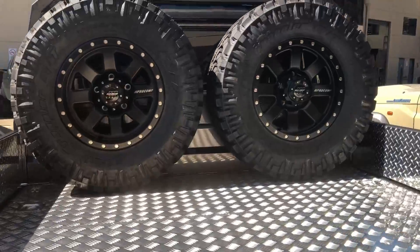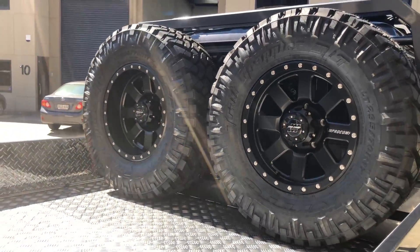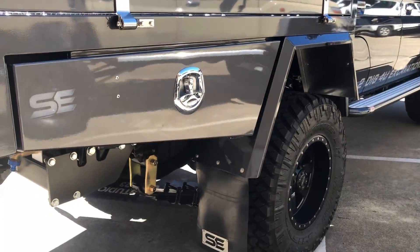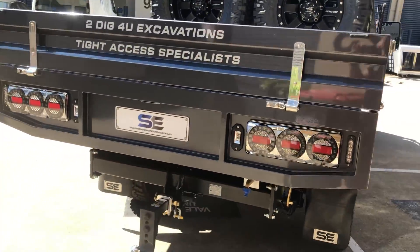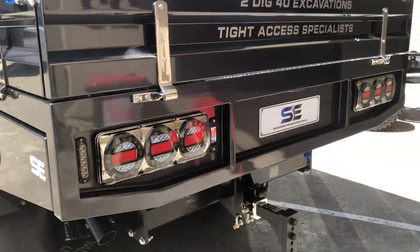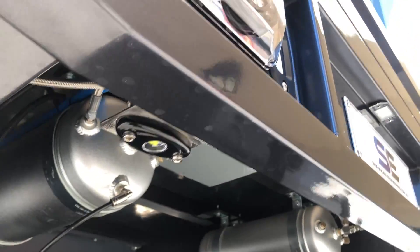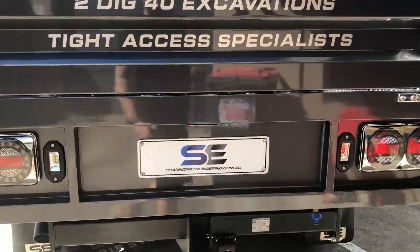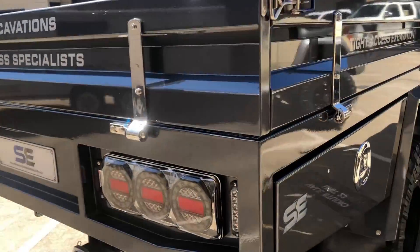Two tires on the headboard up there, one of each different offset — this guy's got different offset rims for the diff correction as he didn't want to spend on getting the diff replaced. At the back we've got our standard design with Maxi-Lamp tail lights, LED reverse lights, and we've also got rock lights underneath the tray, which is standard with our Cruiser trays. He didn't want a rear drawer — he just didn't think he'd ever use it.